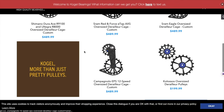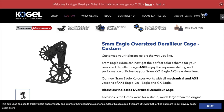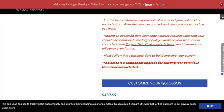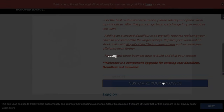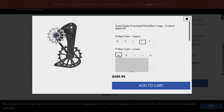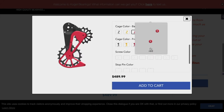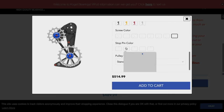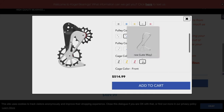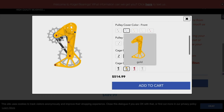I have a SRAM Eagle drivetrain so I'm going to choose that one. Once on that page, scroll down to 'Customize My Colossus Cage' and click that. You'll then see all the different color options to make your Colossus truly yours. That really adds to your bike and makes it personal — the chance you'll see someone with the exact same custom build on the trails is really rare.